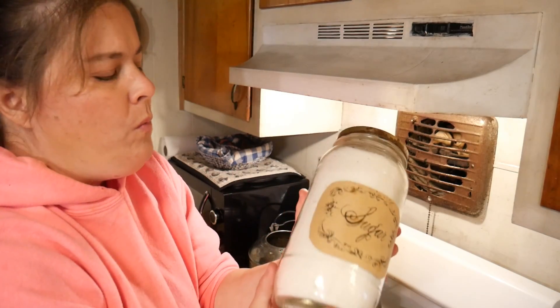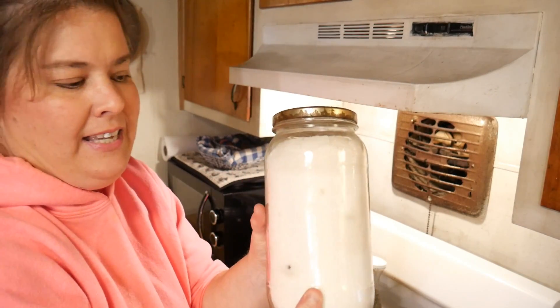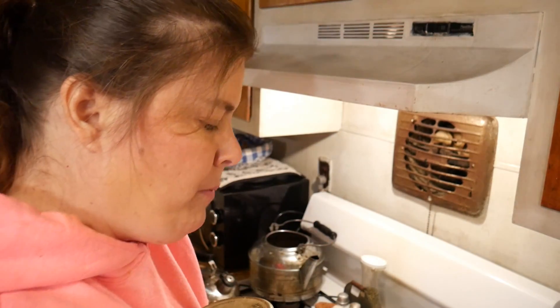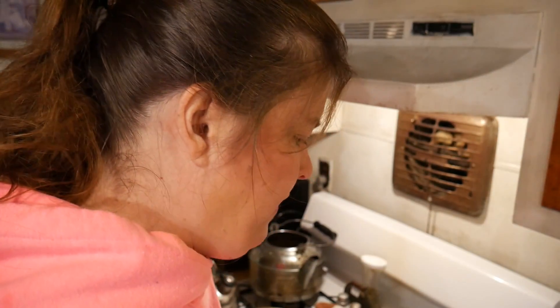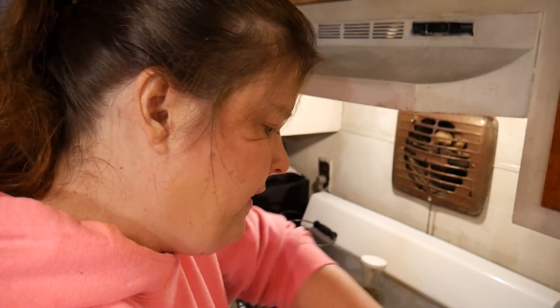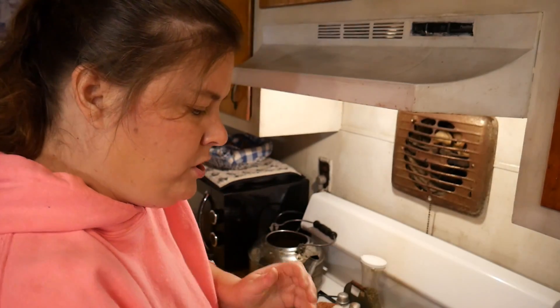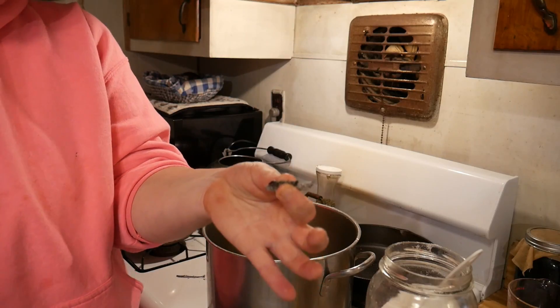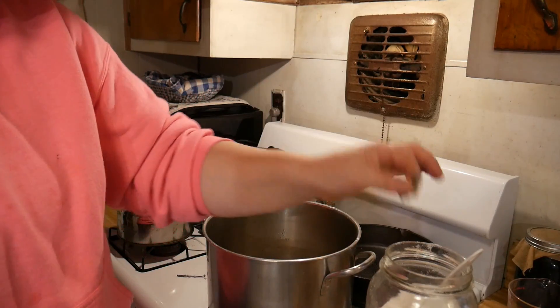This is sugar that has vanilla beans in it — it soaked up the flavor of the vanilla beans. We're going to use this sugar today for our apple pie filling because I think it will give it a really good rich flavor. It calls for two and one-fourth cups. That smells so good — the vanilla beans in this sugar.